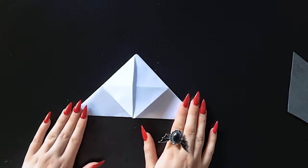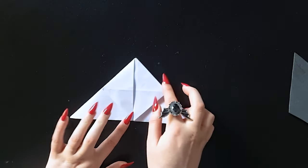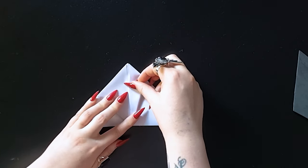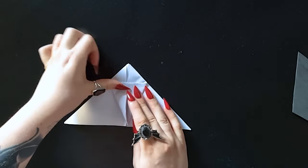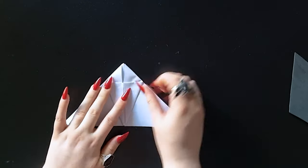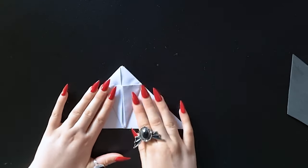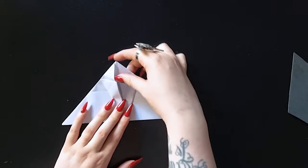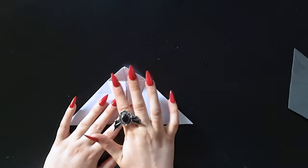Now we have this sort of kite shape. We're going to take these two corners here and fold those into the middle — I'm sure this has a specific fold name but I have no idea what it is! This one as well, so this kind of makes a kite shape — straighten those edges. Along this top line here, this is optional, but I just bend it down a little bit, forward or backward, just to create a pre-fold line there.